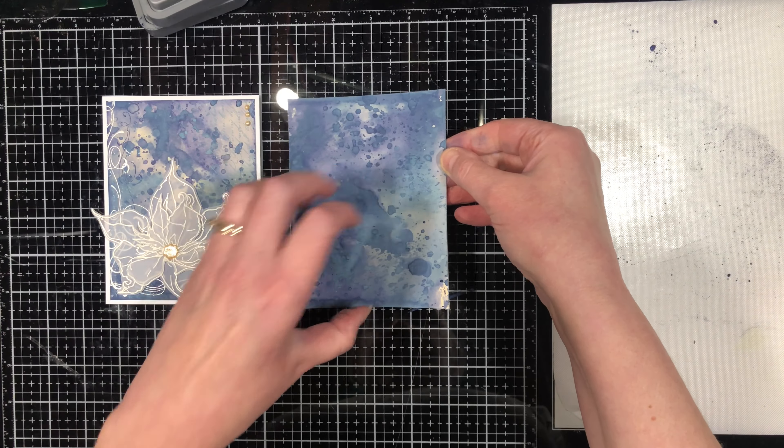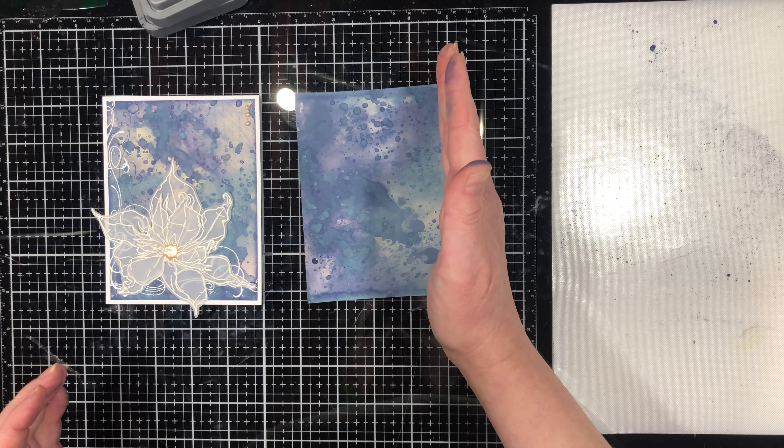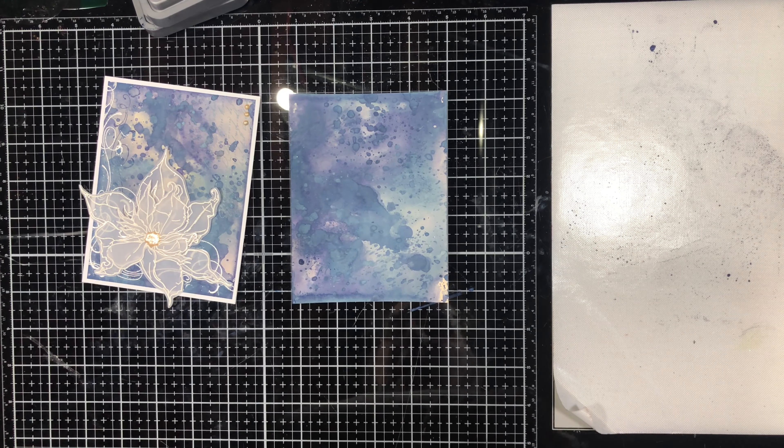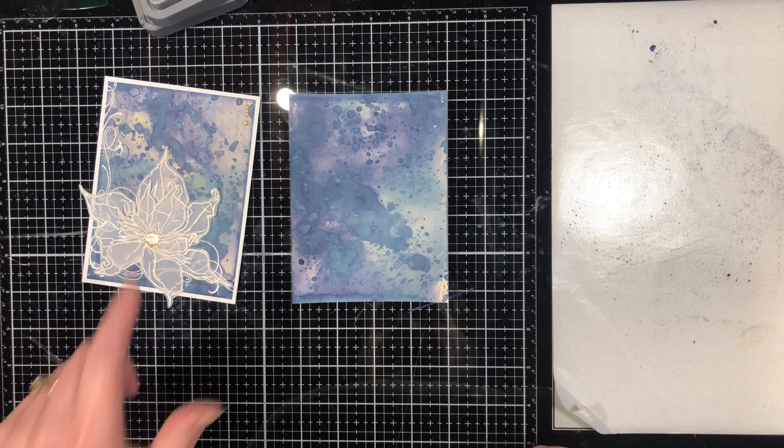I think I'm going to orient it this way on the card and put the poinsettia in this area, since it's one of the darker areas. I'm going to cut this corner off and the top one off, but I'll let this completely dry first. In the next video, we're going to be embossing and cutting out the poinsettia.